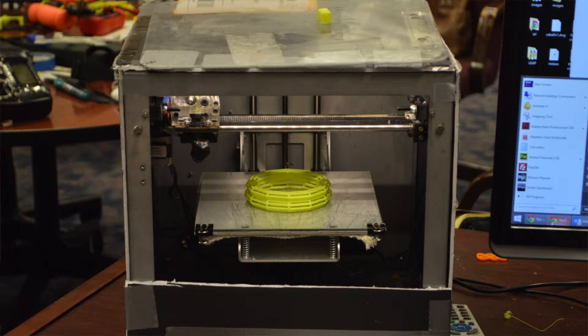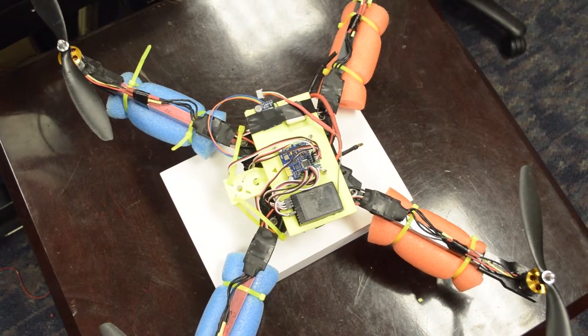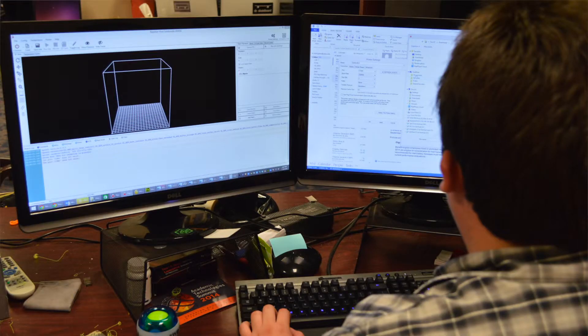If you have a project — for example, the drone — and one of the parts broke, like the motor mount, usually you'd have to go to the manufacturer and order another one. With 3D printing, you can either download it from the internet and print it, or you can just model it yourself, like you'd make a Word document and print it.